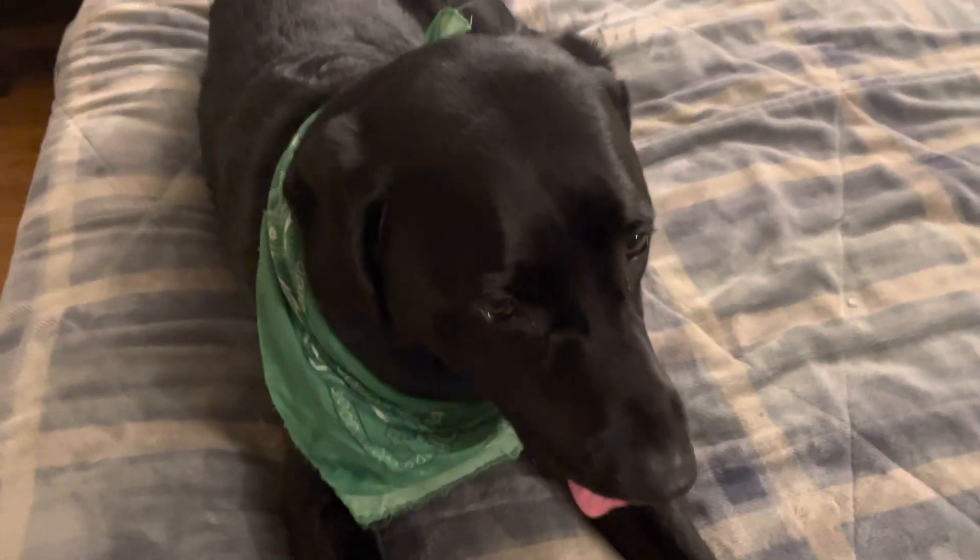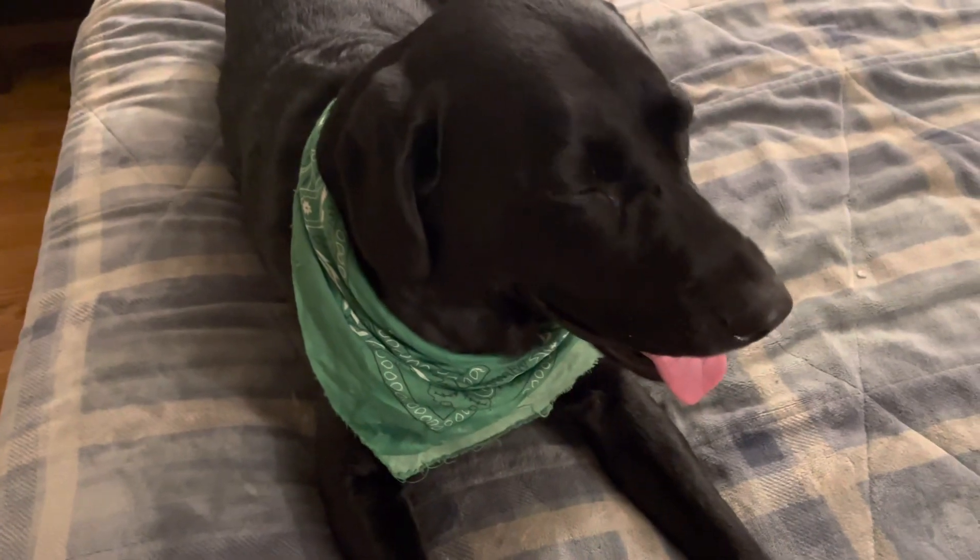Hey gang, thought I'd do something a little different today. I'm going to do a review video, and I'm going to review my dog. Before we properly review this dog, we have to go over what I'd want out of this dog — the criteria we have to meet is that this dog has to be awesome and cool. So let's dive right into this awesome review.